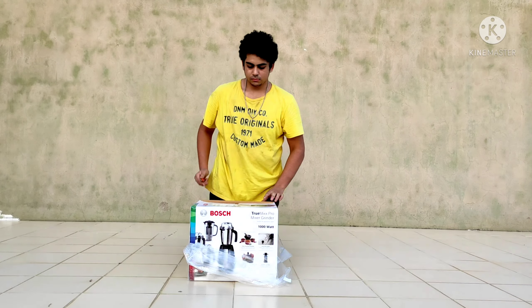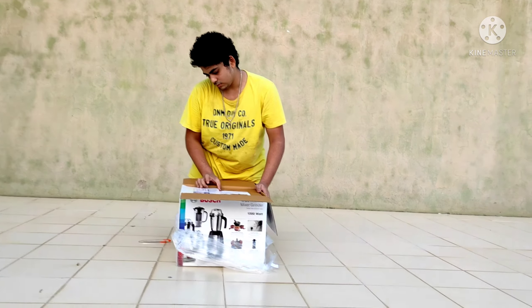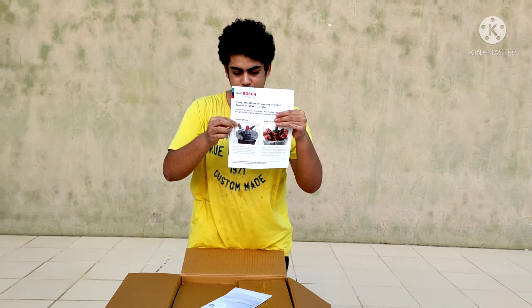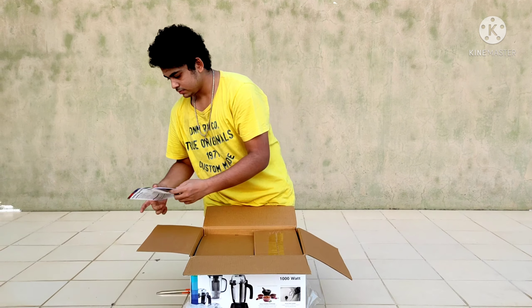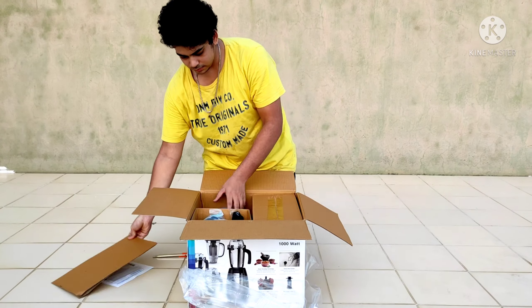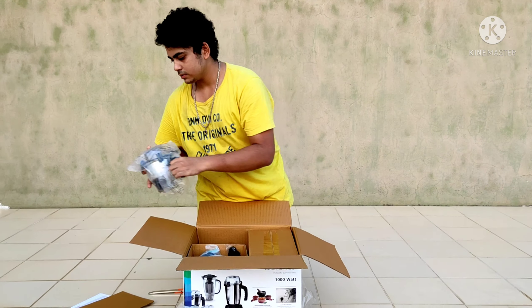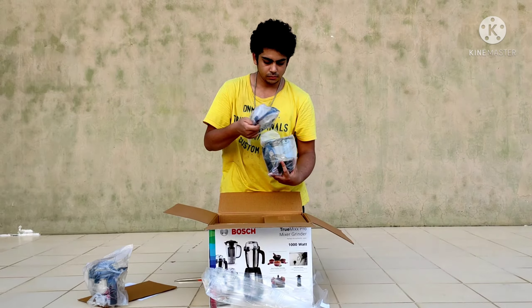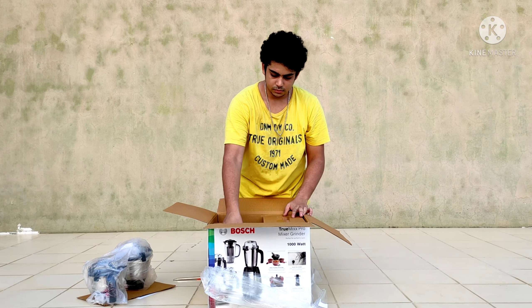When I opened the box, on the top there was the instruction manual and the warranty papers. Inside it, first I got a chutney jar — the small one — and a big jar for grinding masalas like garlic and ginger paste and all.